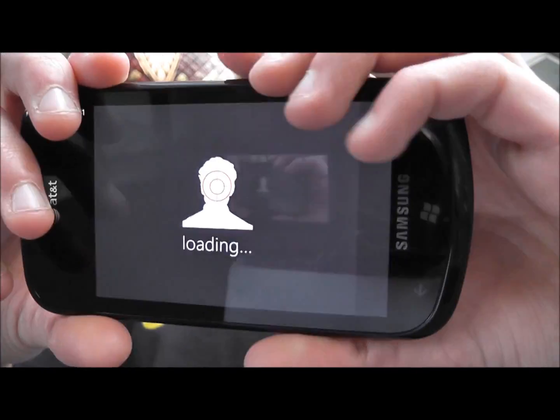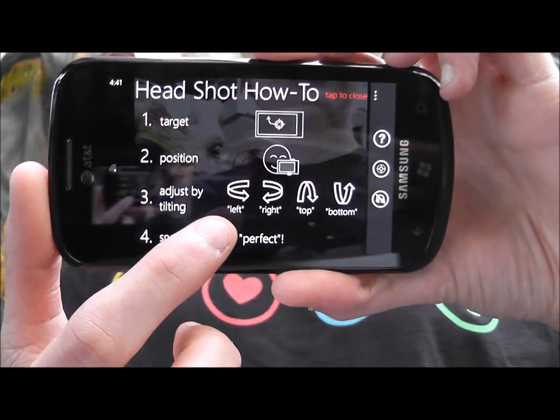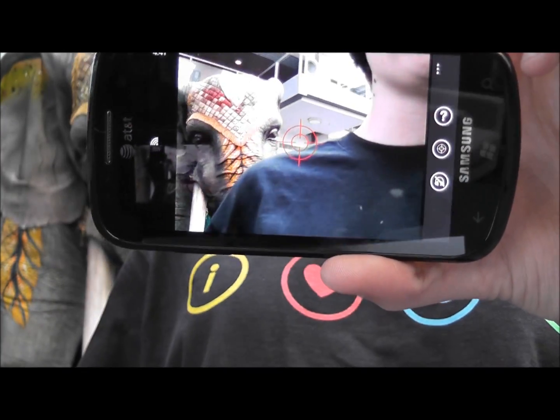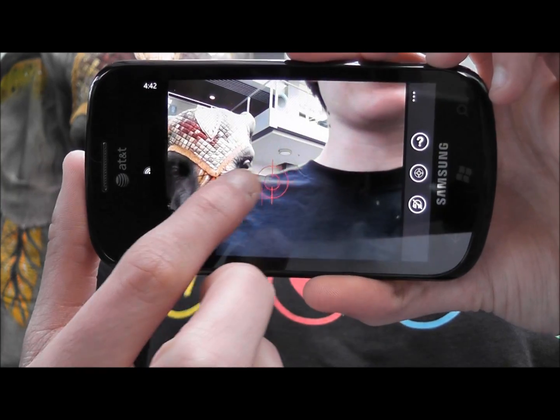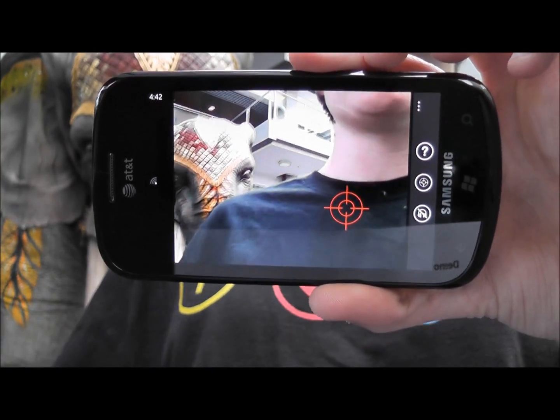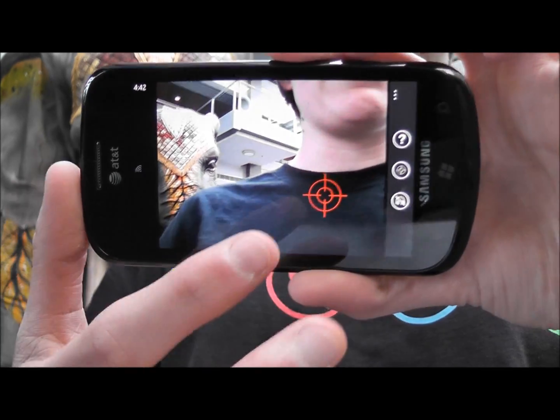To get a better feel for the app, let's actually see it in action. So I've got my Windows Phone here, and I'm going to go ahead and open up Headshot. Now I've got a little help screen that tells us how it works. To use Headshot, all you need to do is specify where you want your head to be in the photo by moving this little target. Then the app uses Face Detection to give you feedback about how you should move your camera to get your head in that position.